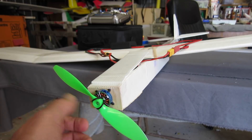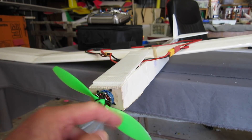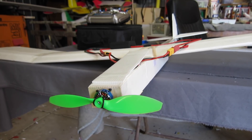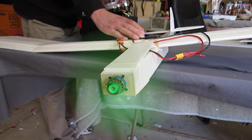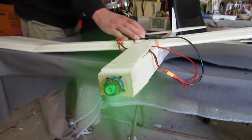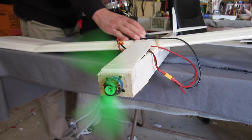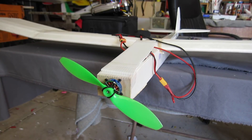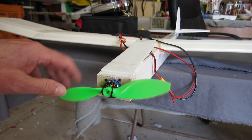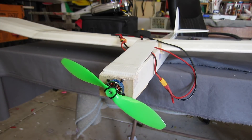I have a 7x3.5 prop on there and I'm going to run it on 2S. Just about to run it up and see how much current it draws. Well, that's pulling about 10 amps at half throttle. I wasn't going to go any higher because I think the prop would fly off with that rubber band mount.